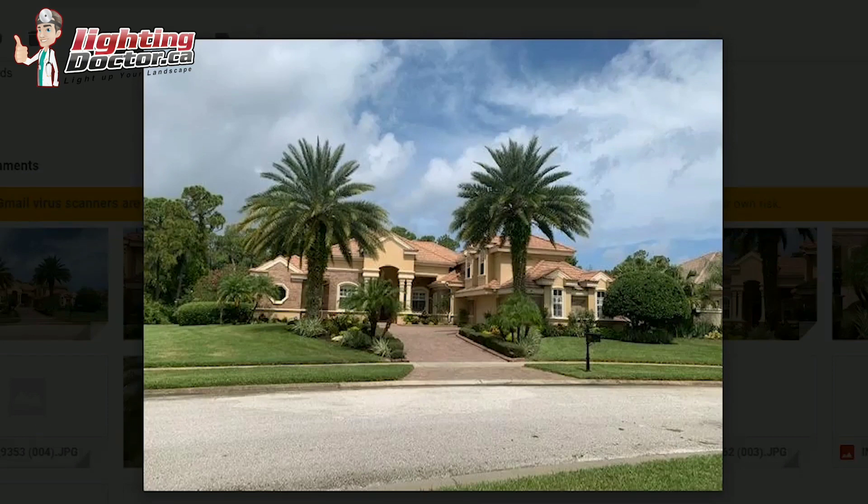Hey Joy, thanks for sending all the pictures and the details. I'll show you some ideas and how I would go about lighting this. The first thing I'll say is focus on really highlighting the palms and the feature trees and the house. You can always add more lights later, but I think there are a couple of areas that you really want to concentrate on because those are going to look the best and give you the best bang for your buck.